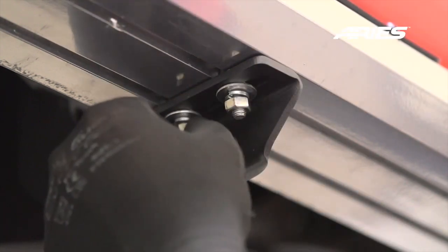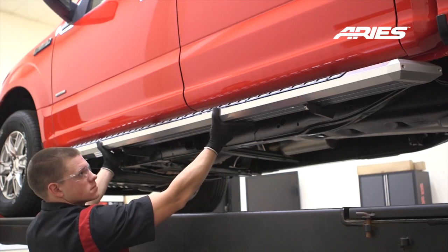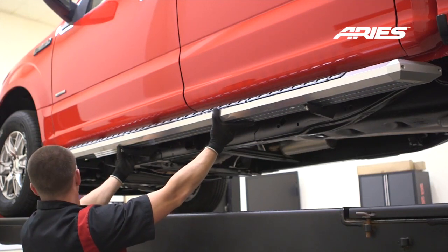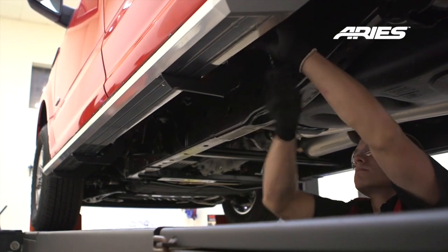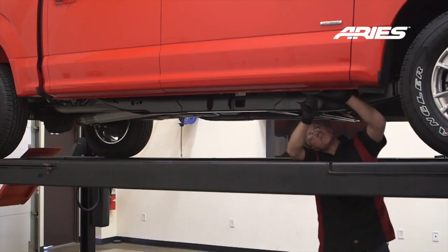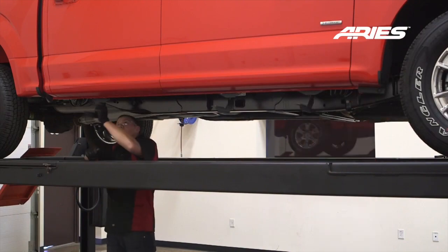Snug the hardware, but do not fully tighten. Adjust the sidebar into your desired location. Once satisfied with the placement, torque the hardware to the values specified in the supplied instruction sheet. Repeat this entire process on the passenger side.